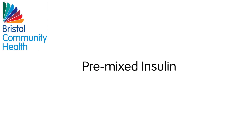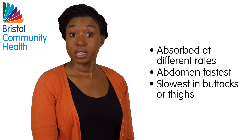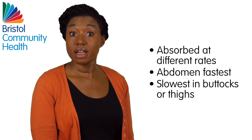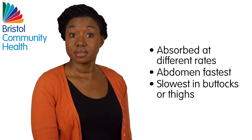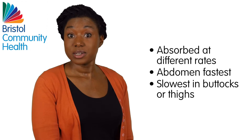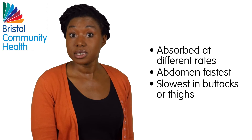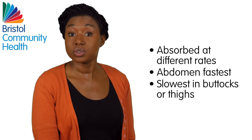Pre-mixed Insulin: Pre-mixed human and pre-mixed analogue insulin will absorb at different rates depending on where on the body you inject. It acts fastest when injected into the abdomen, and slowest when injected in the buttocks or thighs.